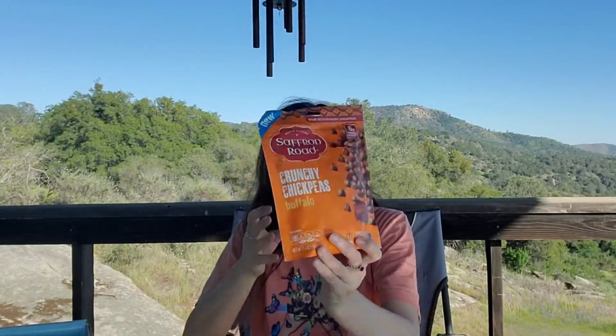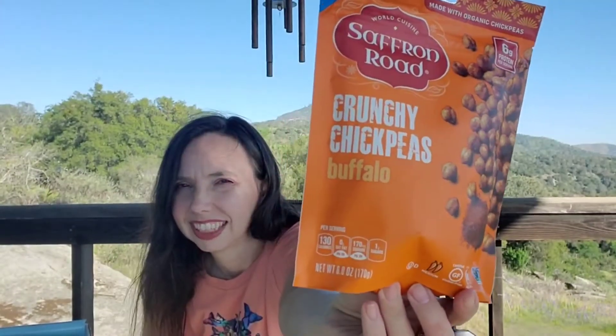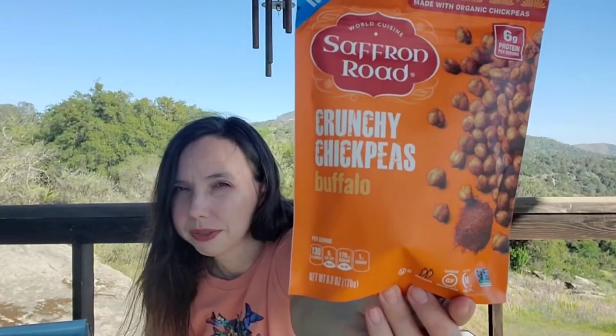Then we have more chickpeas — these are different, these are actual chickpeas, not chickpea snacks. These ones are by Saffron Road World Cuisine, made with organic chickpeas. These are crunchy chickpeas in the flavor buffalo — I think I would like those. So far these all sound good. I think there were a couple things in the last box we didn't really care for.